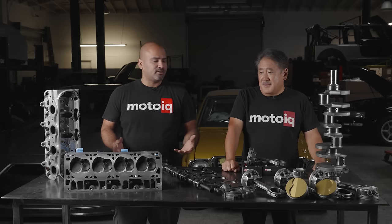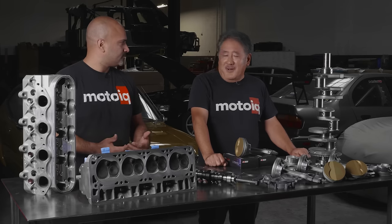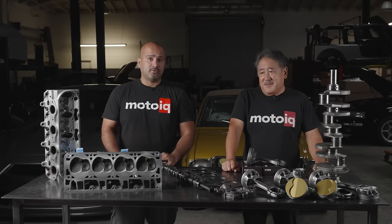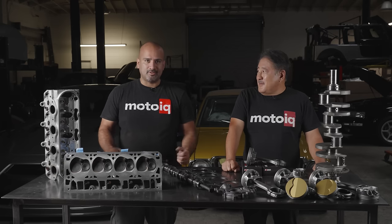We'll be mostly concentrating on the formula that we've been using here, which is the long rod LS — long rod, four inch stroke. So those are the details that we're going to get into today. Let's get into the LS.